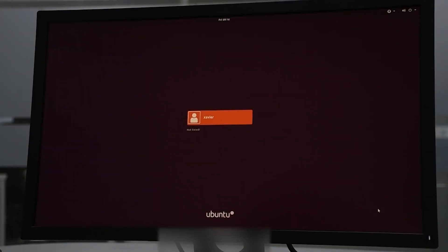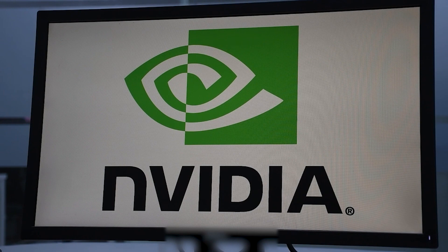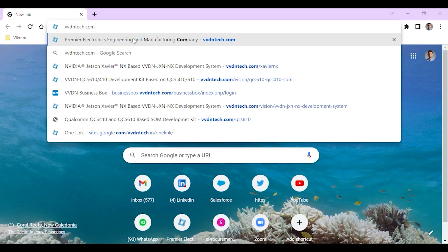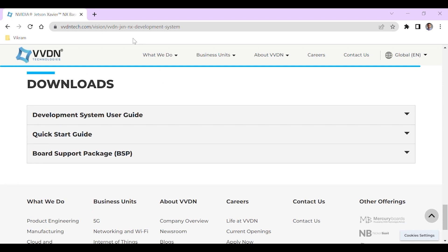A login prompt will be shown on the screen. Enter the password provided in the quick start guide. You can see the familiar Jetson home screen after successful login.